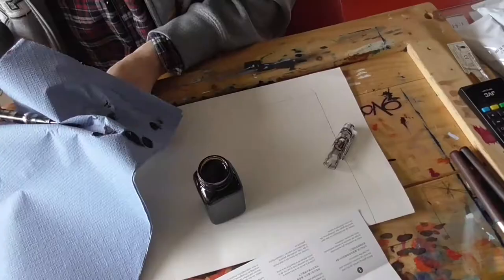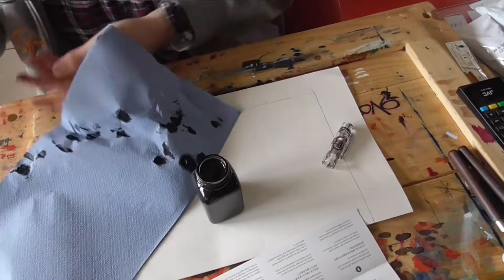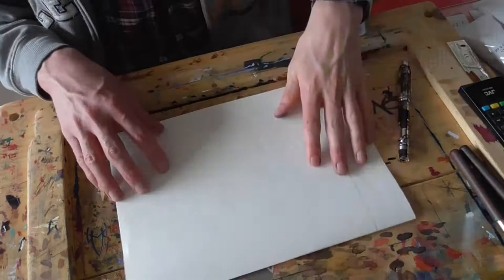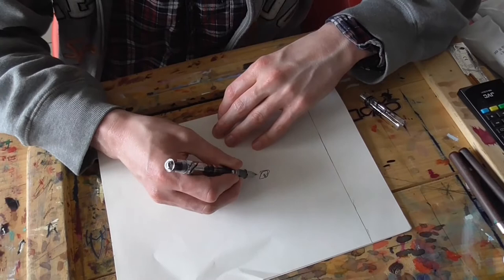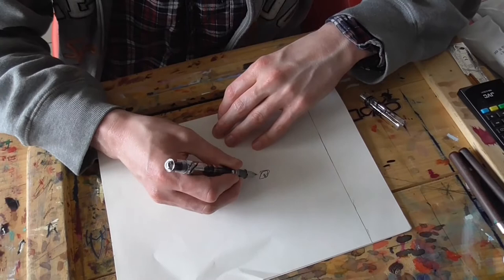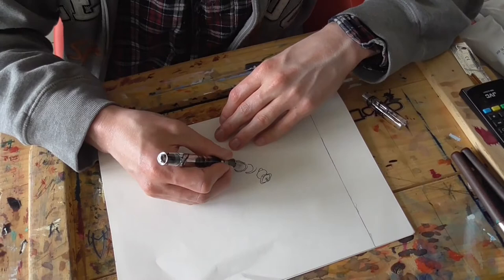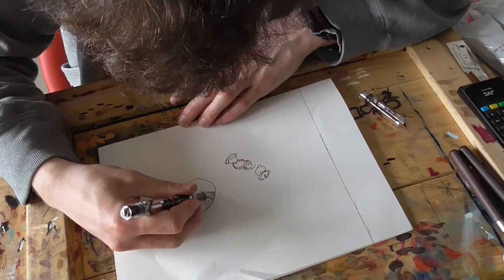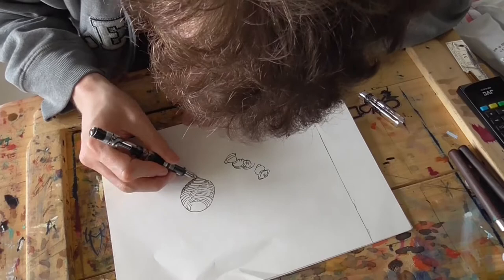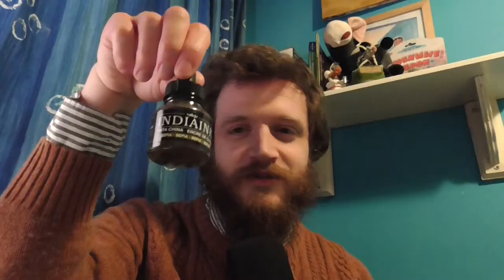I really like his channel. I find his art pretty interesting and I get a lot of inspiration from the way he presents his art in his YouTube videos — just doing something that matches your own personality, I like that. Here's a clip of me unboxing the Peter Draws Peter Pen, and I used that in some of my artwork as you'll see in a bit.